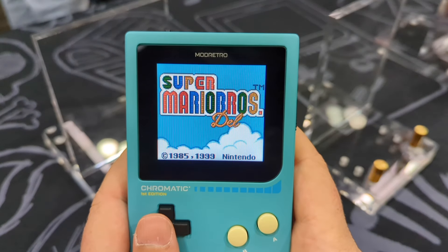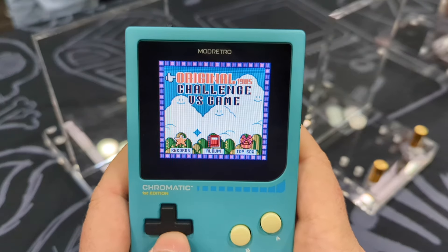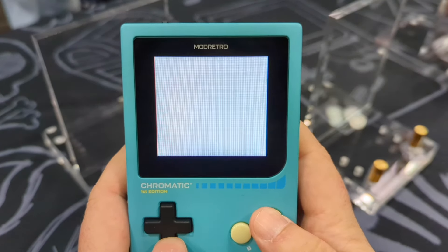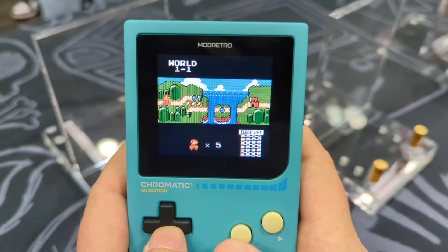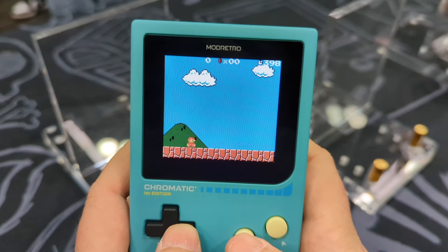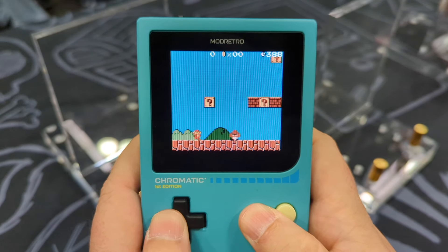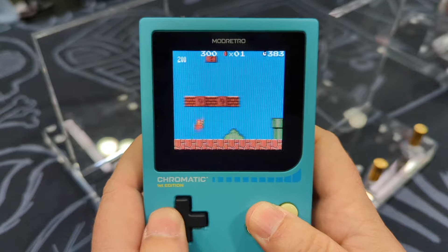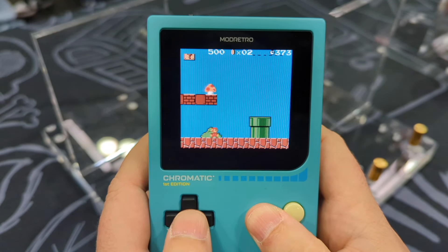Instead of having the square pixels next to each other, they are arranged on a grid with negative spaces between them, like the original Game Boy and the Game Boy Color. This actually gives it a very, very authentic feel, but with bright, eye-popping colors. It doesn't only look better than the original Game Boy Color, but it looks as good as you wish the Game Boy Color did when you were playing it as a kid.